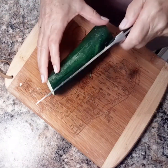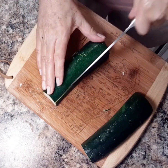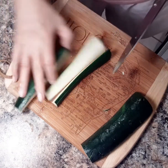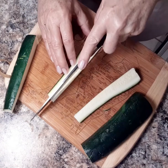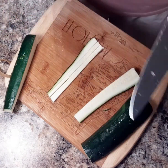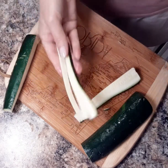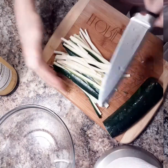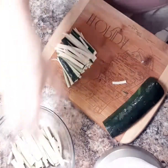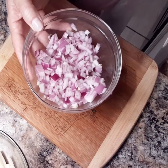We're going to take one zucchini, slice it in half, and then make thin strips. You only need half of the zucchini, or you can use the whole thing depending on how much you want to add. Next I'm going to cut them in half. You'll need one half of a red onion, chopped.